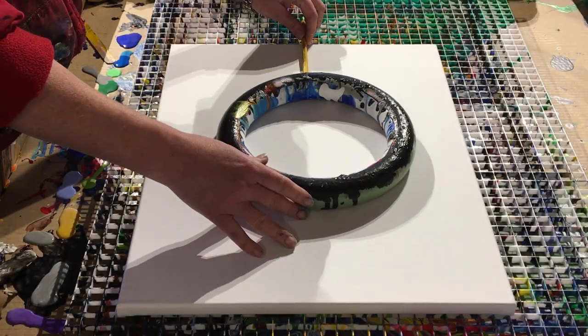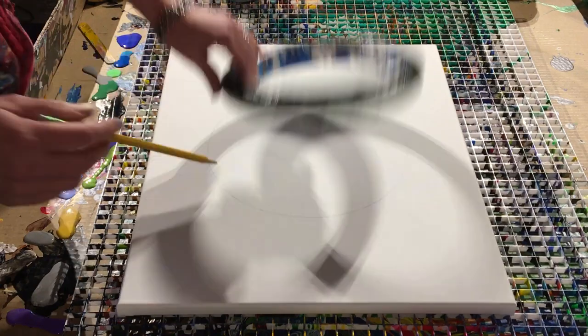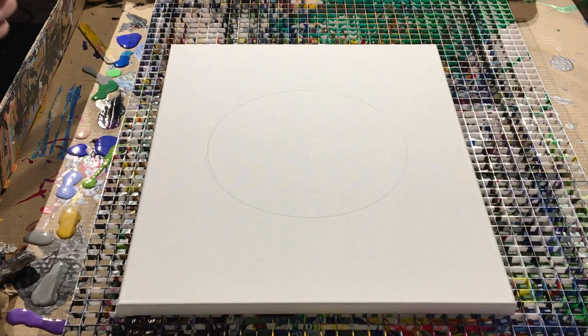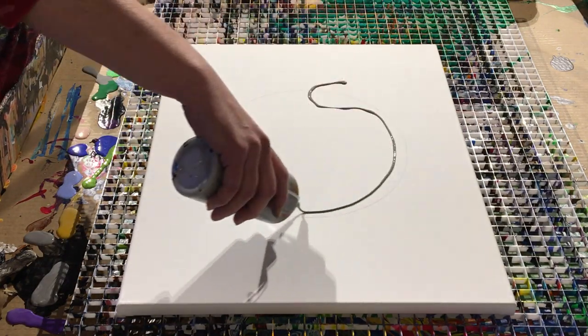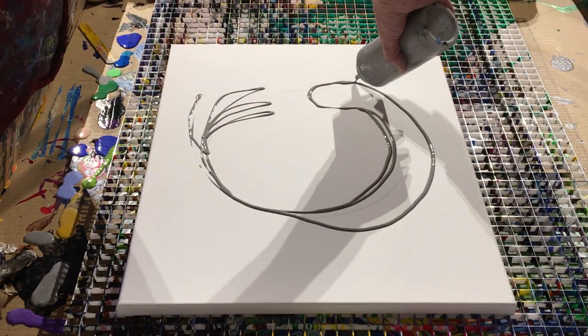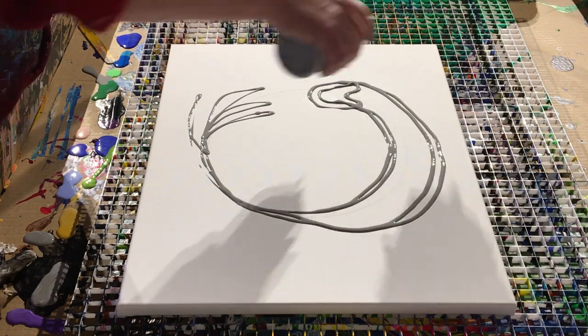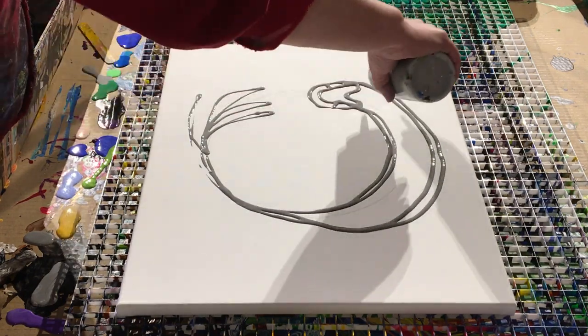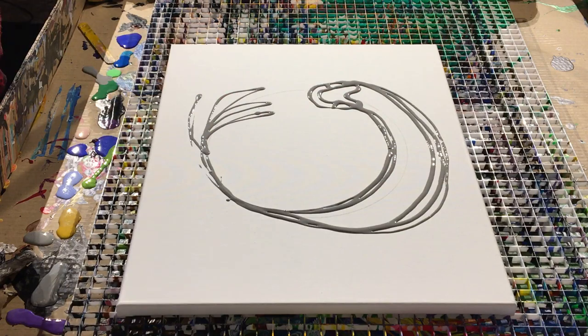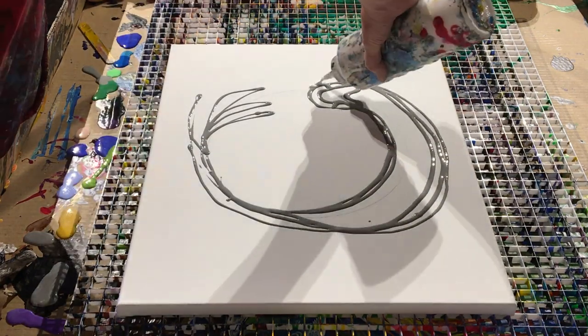Hi everybody, it's Miha. I've been gone for a while — I've been practicing some new things and making a lot of new art. But today I'm excited. I want to share with you the basics of one of the styles that I use to paint my very popular fish. In the marketplace people have been loving them and they're selling as fast as I can make them, so I thought maybe you guys might want to know how to make your own.